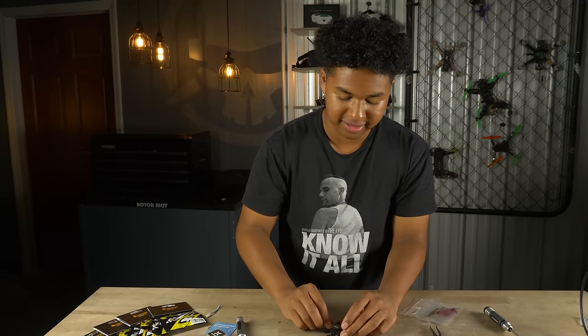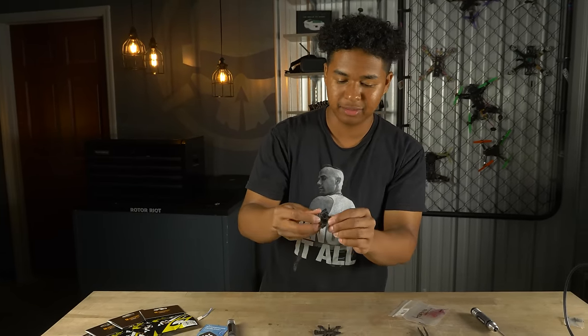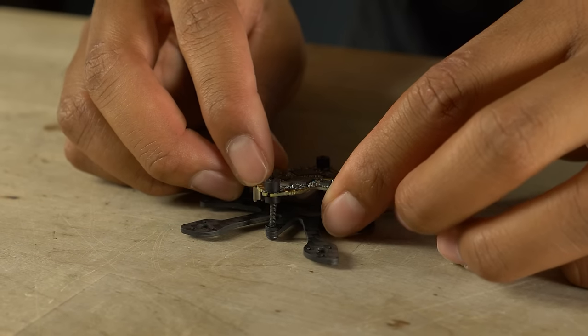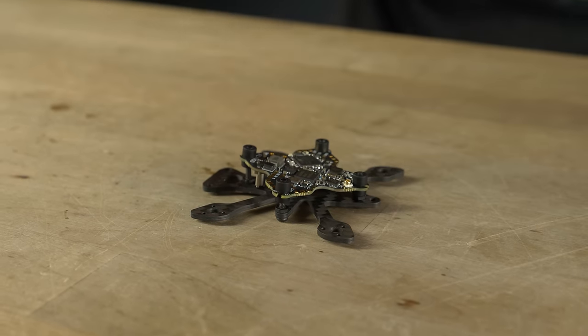There's soldering to do on the bottom side of this board, so we're going to temporarily install it upside down on the screws — just so it's easier to work with and not free-floating while soldering. If you're using the built-in FR sky receiver, you only have to wire three pads: camera, 5V, and ground. If using an external receiver, you'll also need to wire that. Today we're just using the built-in FR sky receiver, which is sufficient for flying around the house.